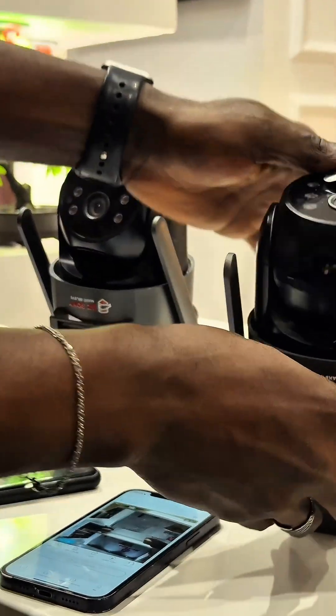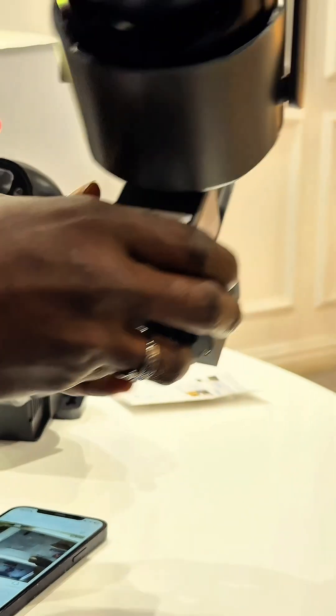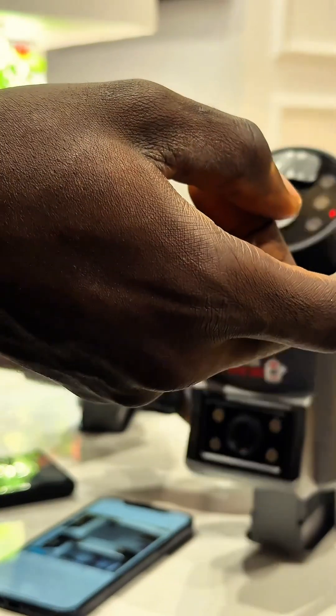Very simple. First things first — again, slot in your memory card, slot in your SIM card. Turn to the back of your camera and turn it on. We're going through the same process that we started with the first camera. You turn it on and you see the red indicator lights here.